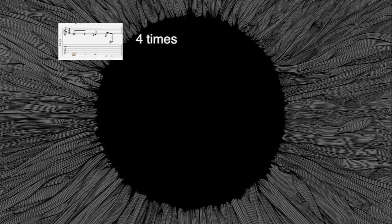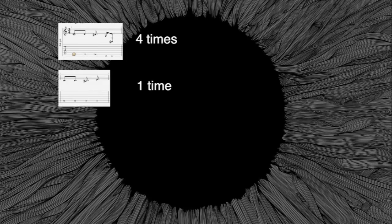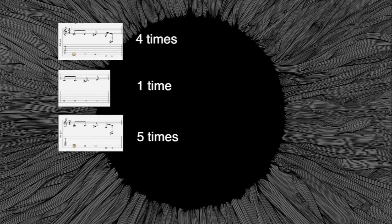Four times the main rhythmic cell, one time the variation, then five times again the rhythmic cell, and then the second variation at the end. Let's count in this way.